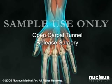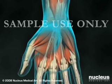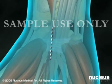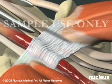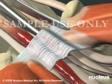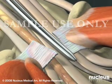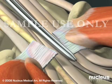There are two ways to perform the surgery. In the traditional open procedure, your surgeon will begin by making a single incision in your palm and wrist. He or she will then dissect through the underlying tissues to reach the transverse carpal ligament and cut it, thus creating more room for the median nerve.